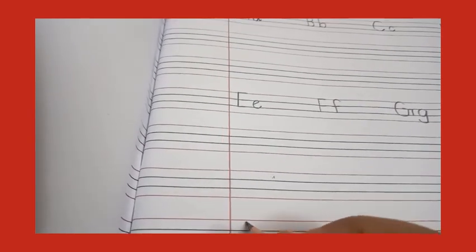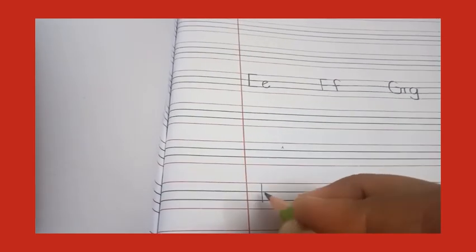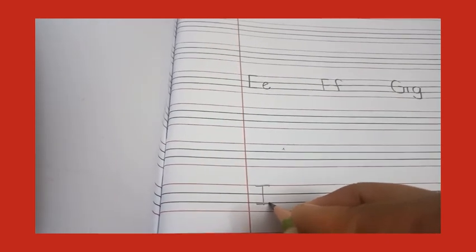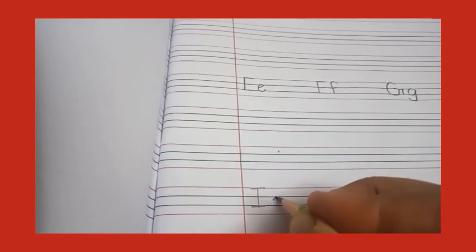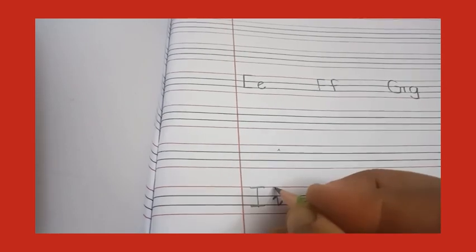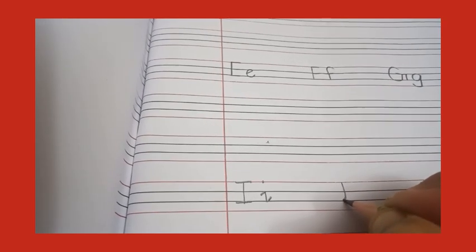E, F, G. Now you will write capital I — make a standing line, then make a sleeping line on the top on line number one and down here also. Now small i — make a slant line, then go down, sleeping line, and again a slant line, and put a dot on line number one.